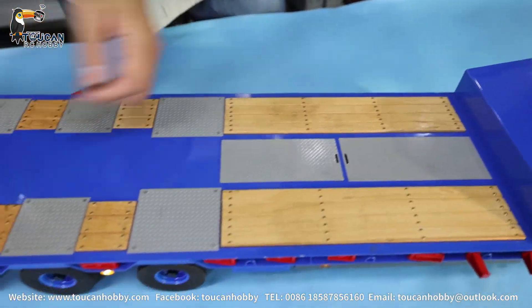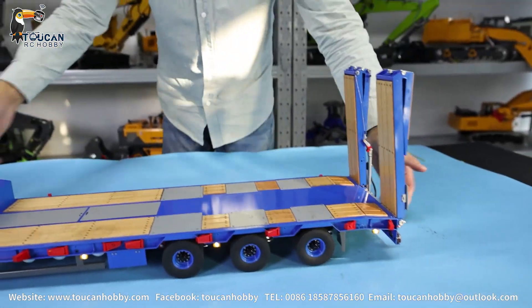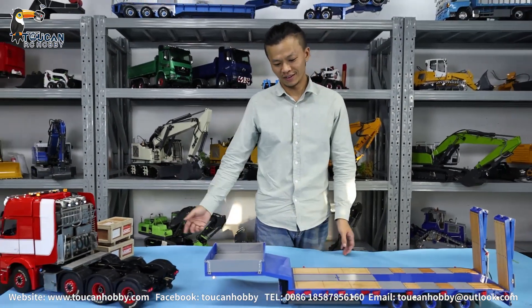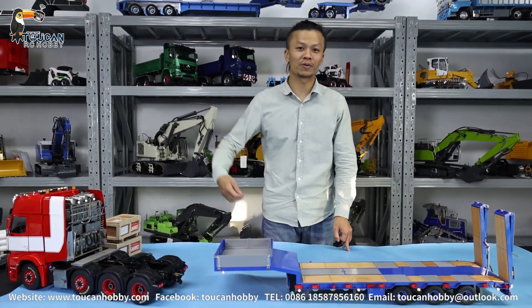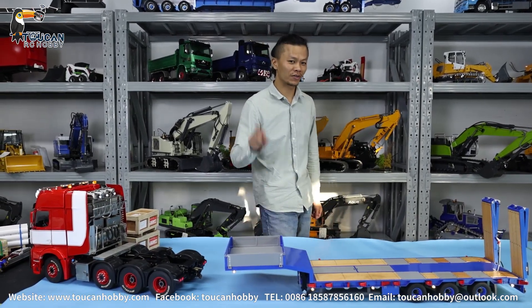Very nice, this trailer. In the next video I will make one more video — we will see if we drag something we have here and drive it on the ground. Thank you very much. I'm Oliver from TokenHobby. See you again.